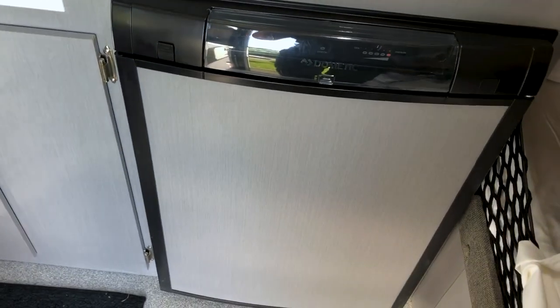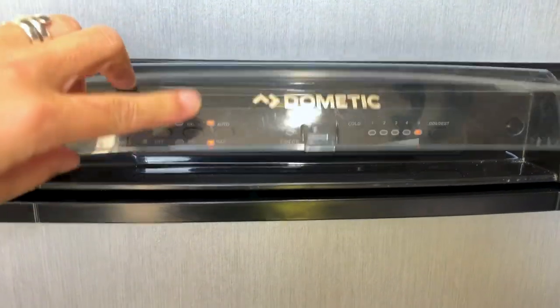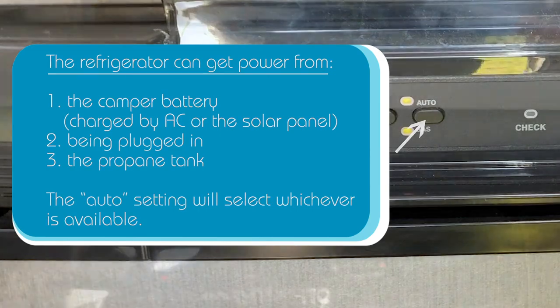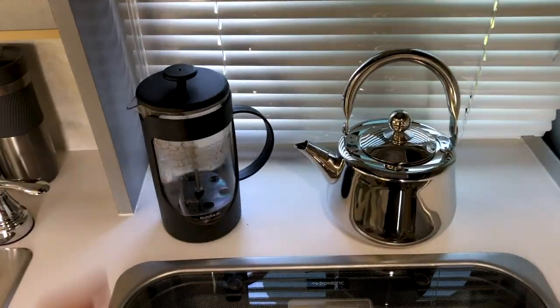We've got our refrigerator here. There's a lot of storage in the refrigerator — we've got it stocked full of seltzers, a little ice area, and the controls here. We have it on the coolest setting and that seems to keep everything the way we need it. And the stove, which we've used several times — it's just a little two-burner stove that runs on propane. Makes for good coffee in the morning.